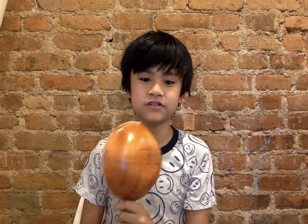Hi, my name is Lorenzo and today I'm going to show you how to make an Iroquois turtle shell rattle.